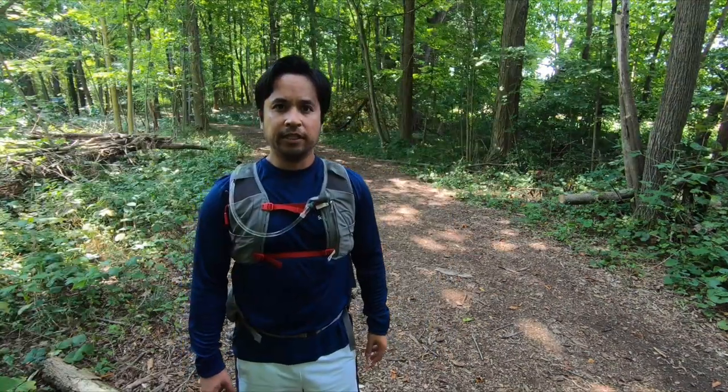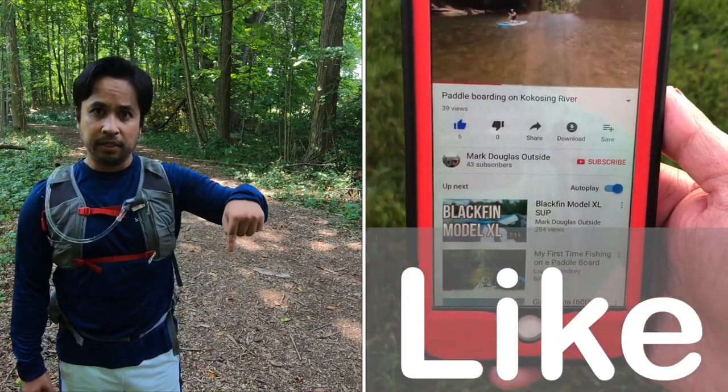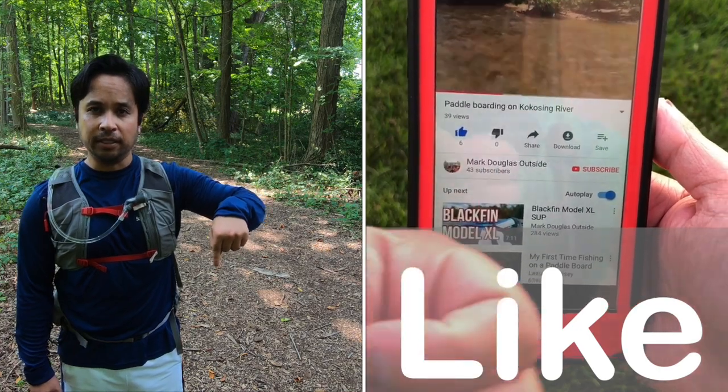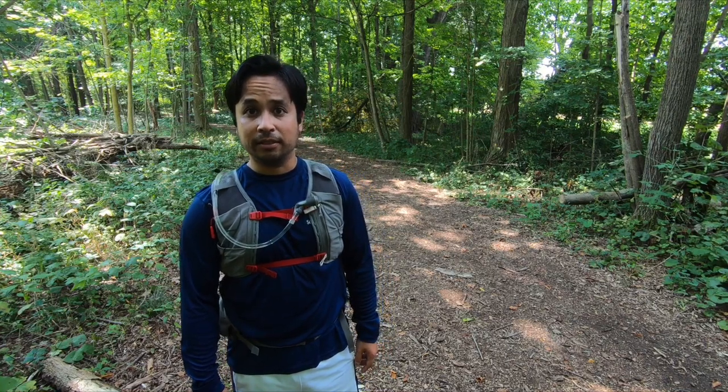For the current price and the specs of it, such as the weight and dimensions, it will be in the description below. There will be a link and if you check it out, you'll be able to see everything about it.